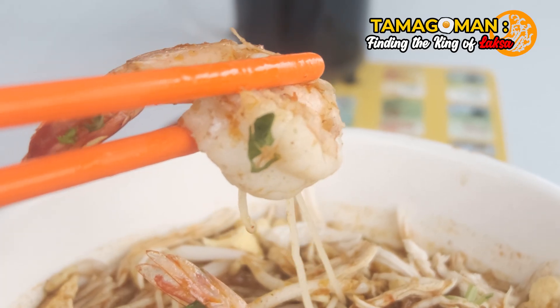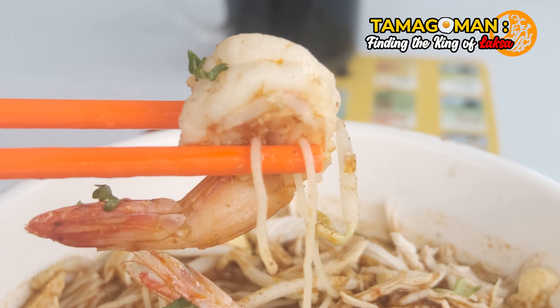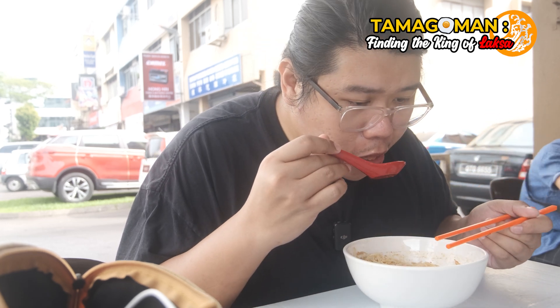Next let's talk about the prawn. The prawn is not chewy but at least it is fresh. The prawn is fully deveined but not fully deshelled, which I think is pretty common practice. But the prawn doesn't have any flavor to it. Hopefully they can do something to the prawn — give it a little bit more flavor. I think it's gonna be a lot more amazing for people enjoying the laksa.